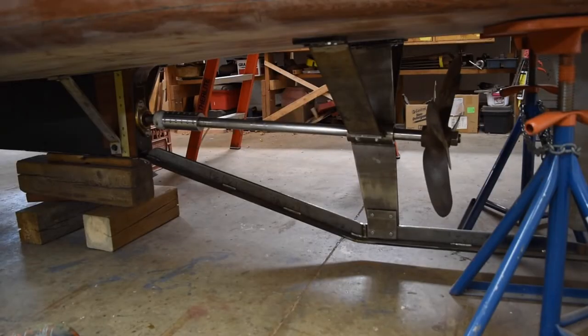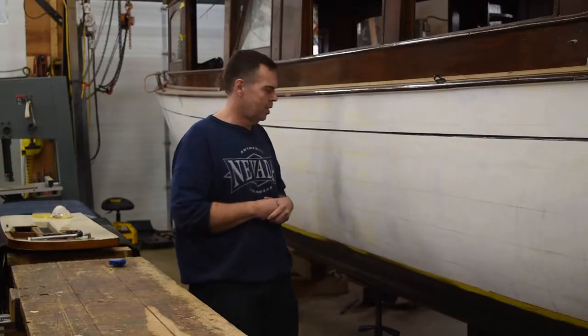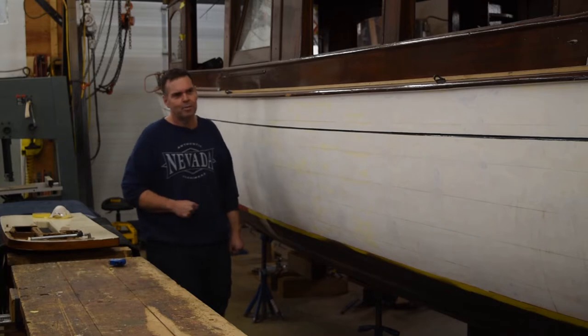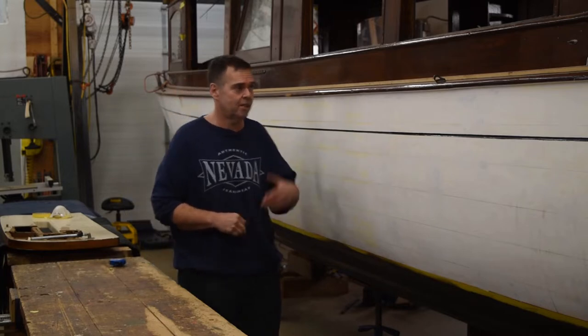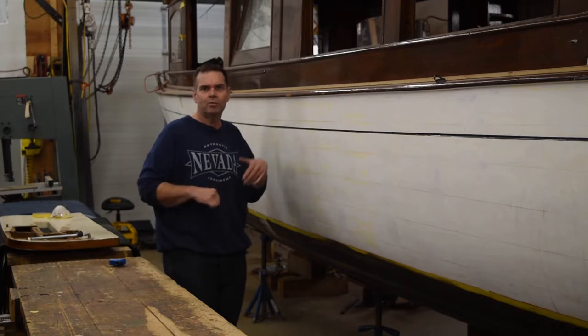We're also redoing all the steering. All the struts and everything were steel and had deteriorated terribly. We've replaced everything with stainless — rudder, keel. There's a lot of work in this boat. We're also redoing the washroom and the mid-cockpit flooring and bulkheads. The old washroom was actually just a ceramic funnel that went right out the side of the boat. You can't pump black water onto these lakes, so we've got to put a holding tank system in and make it a little more user-friendly.